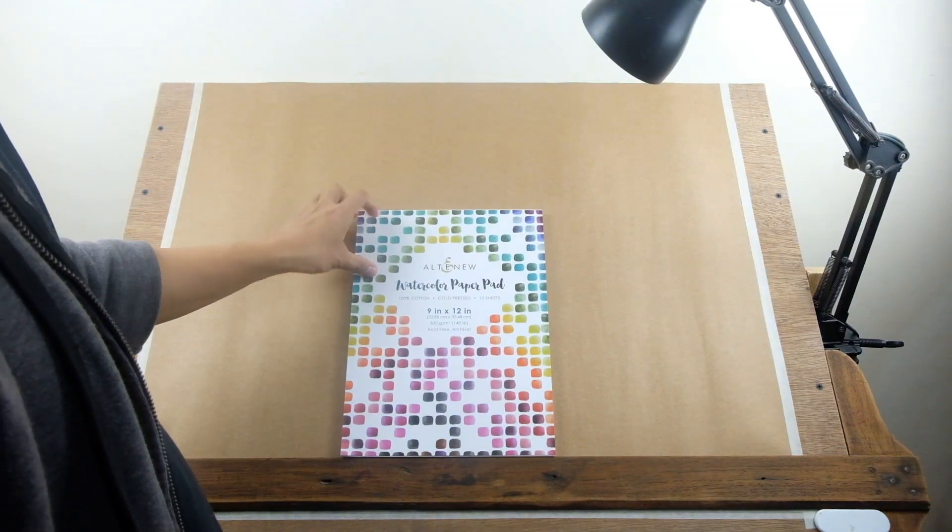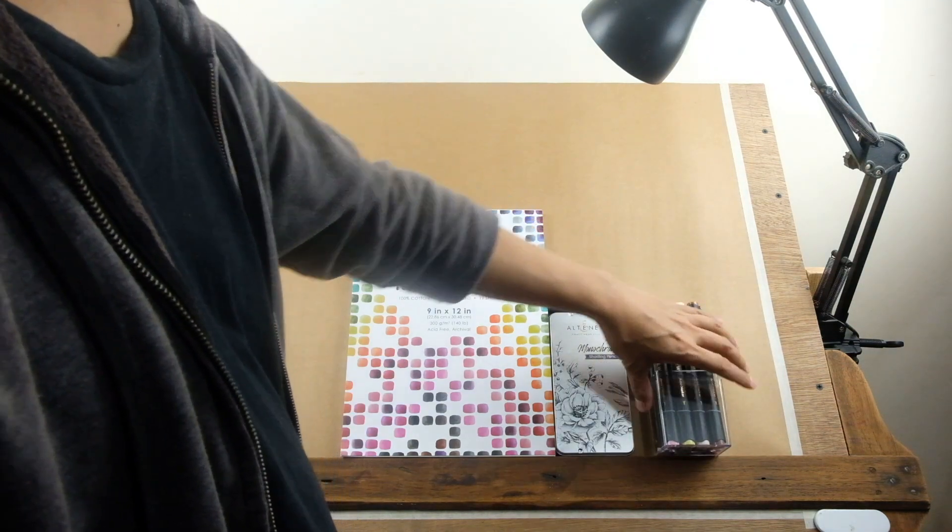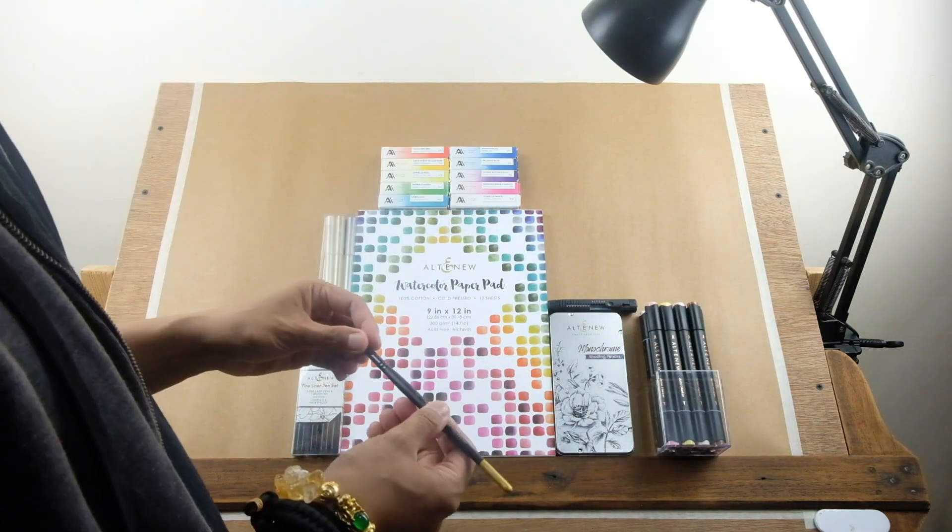Before we begin, let's take a quick look at the tools and supplies we'll be using for this project. Feel free to gather your materials too, if you'd like to draw along with me.